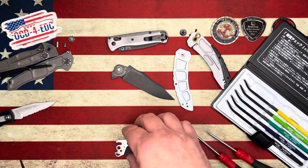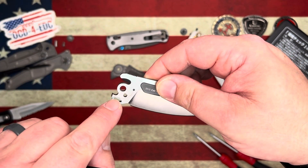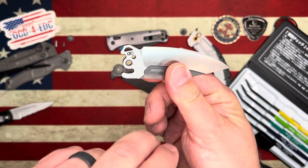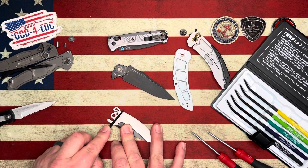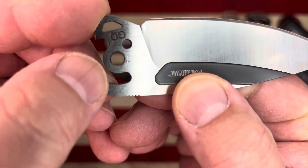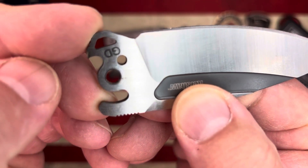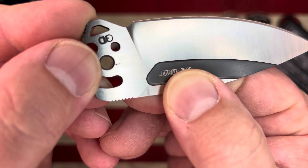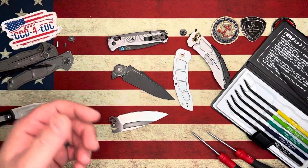Now taking the HRC 40 file to the D2 blade — I can test anywhere on the tang, avoiding where the detent rides. I'll go on this side, away from where the bearing or detent rides. We'll see if this scratches the D2. We did not scratch the D2 — there was a little mark but it came off when I rubbed my finger across it. So we're harder than 40 HRC, which is good news.